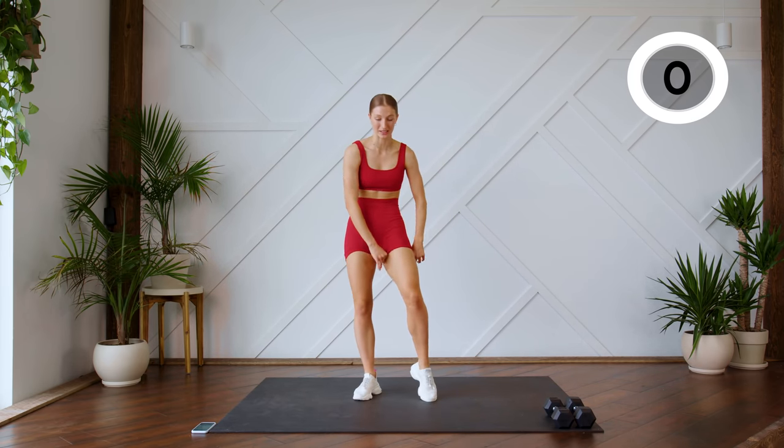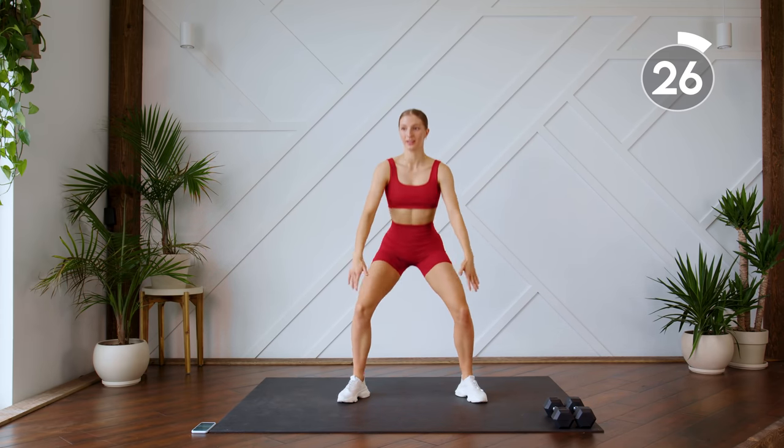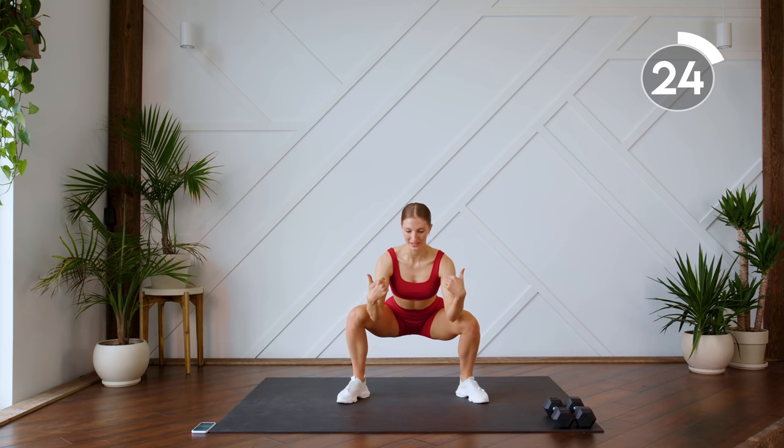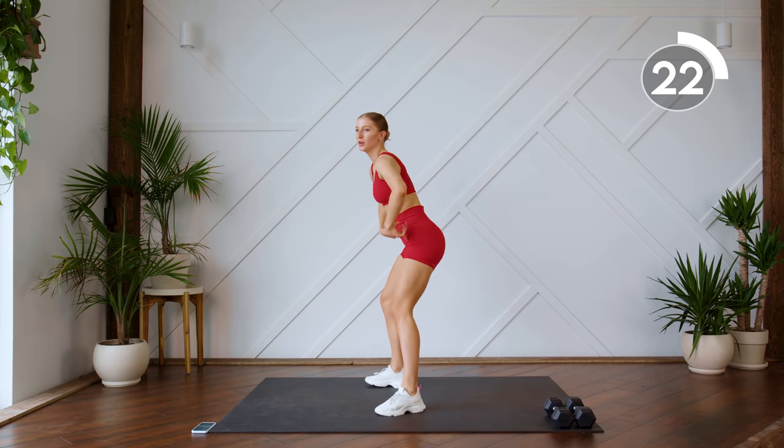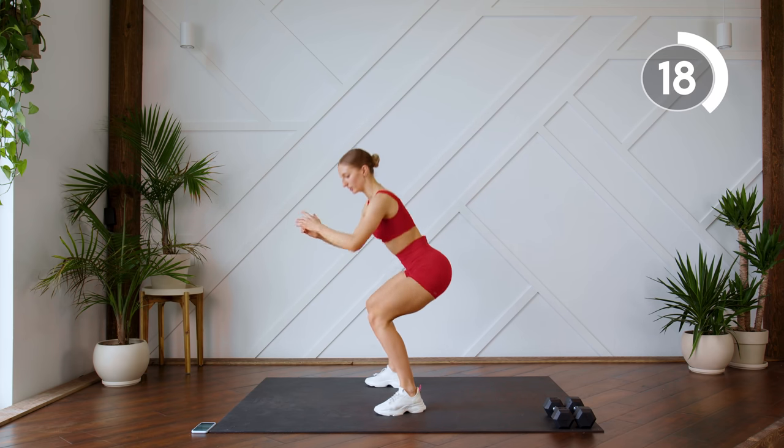We're just gonna do some bodyweight squats next. Feet nice and wide, coming down and up. Make sure you're going all the way down and coming up — but don't swing those hips forward. Down and up. Keep the tension on the glutes.